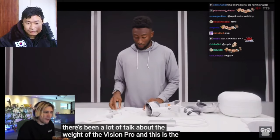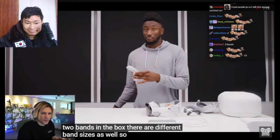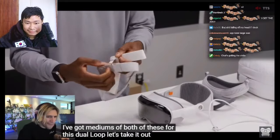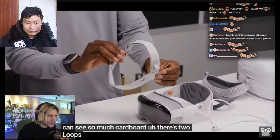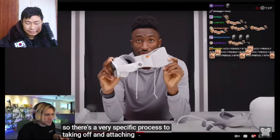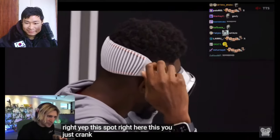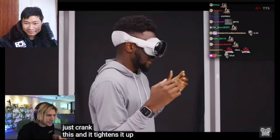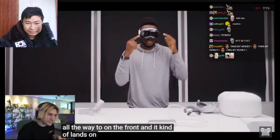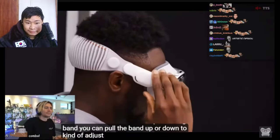There's been a lot of talk about the weight of the Vision Pro — this is exactly why Apple included two bands in the box. There are different band sizes: small, medium, or large based on your head measurement. I've got mediums of both. For the dual loop band, there are two loops — one over your head and one behind your head. You crank this dial and it tightens up. The weight is really pulling it onto the front of your face — all the weight is on the front and it lands on your cheeks and forehead. This is how it looks in all the commercials.